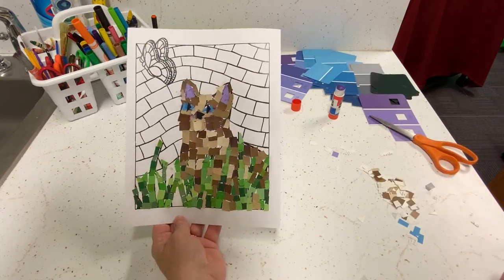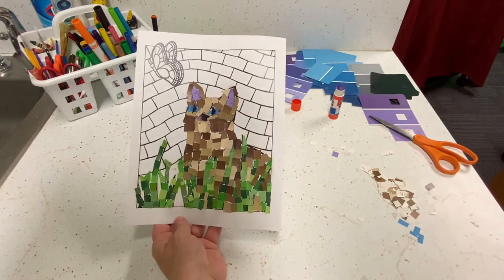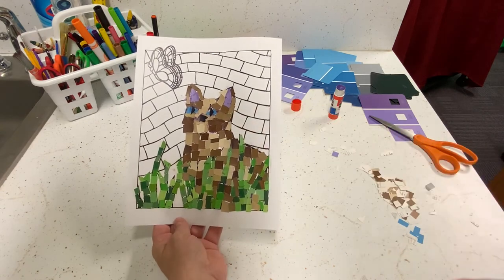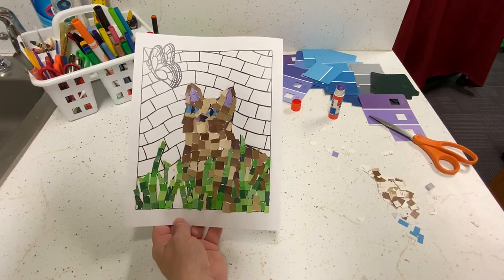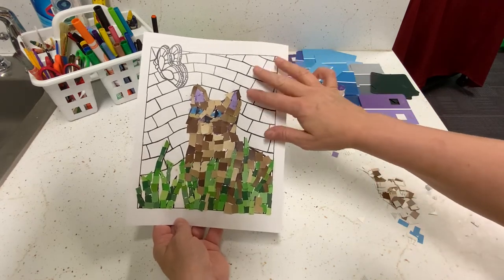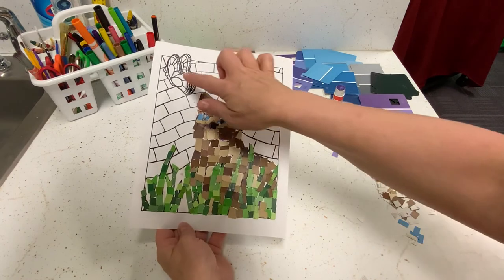Here we have our cat all filled in. I chose to use some purple to fill in the inside of the ears just to differentiate it a little bit, and gave it blue eyes and a nose. Now we can do the butterfly and the background — I'm thinking blue and purple for the background, and we'll see what happens with the butterfly.